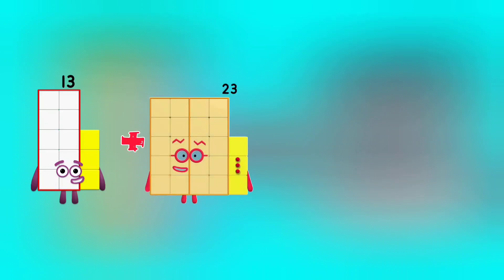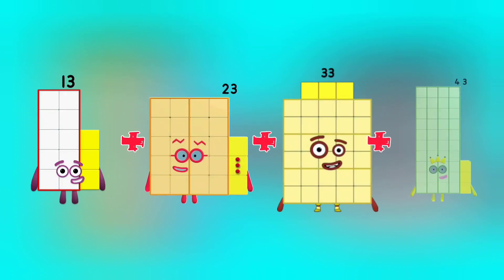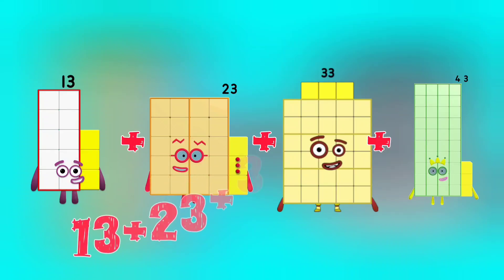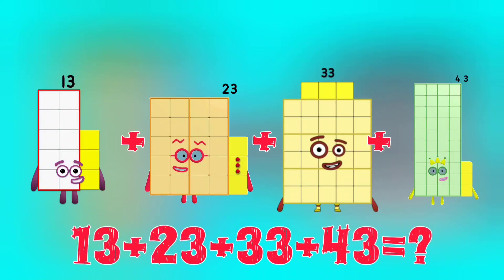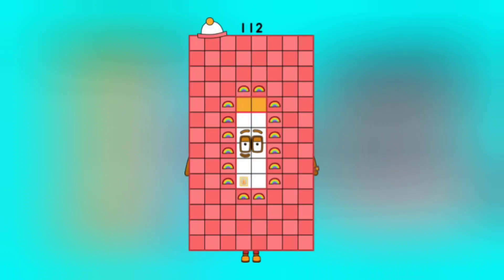13 plus 23 plus 33 plus 43 is equal to 112.